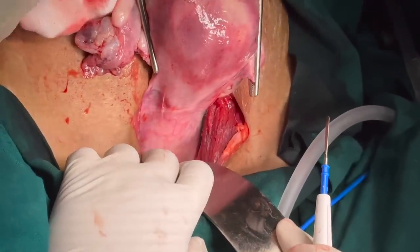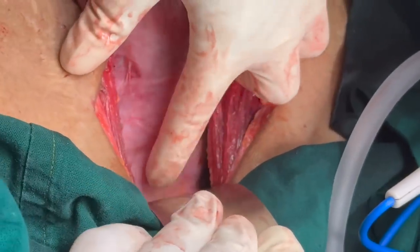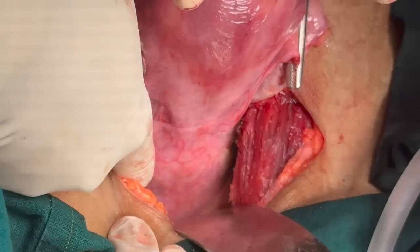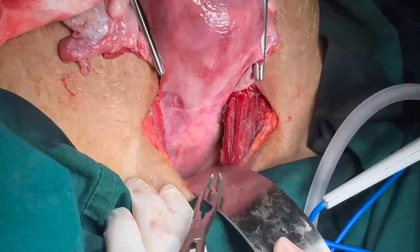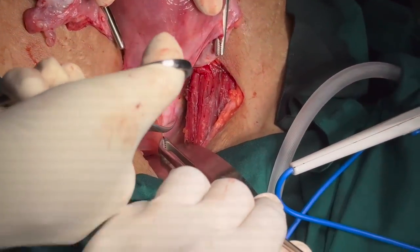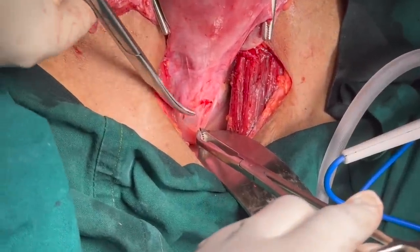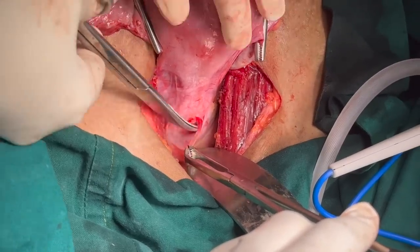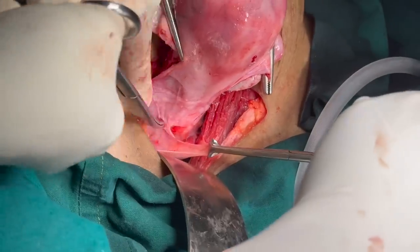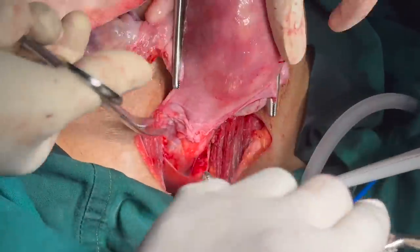Once you have taken care of the cornua on both sides, what you see here is the loose fold of peritoneum — the UV fold. Try to appreciate the bladder; the yellow fat will guide you. What you have to do here is just above the bladder onto the UV fold, give a nick. Hold the loose fold of peritoneum with Alice forceps and with the help of scissors, give a bold nick on this lifted peritoneum. Immediately you will see the loose areolar tissue. Go in that plane above the cervix on both sides, pushing the loose areolar tissue down, and reach on both sides up to the round ligament and the first clamp so the entire peritoneum can be pushed down.